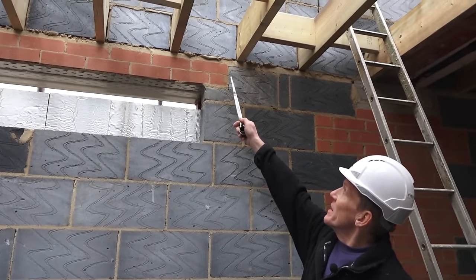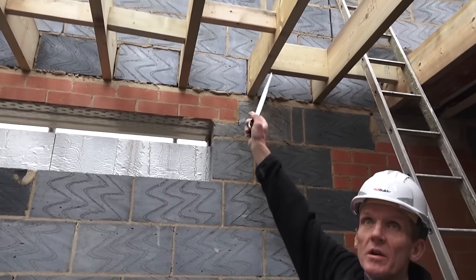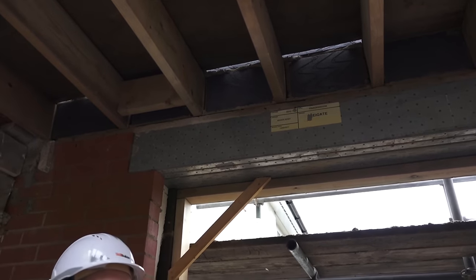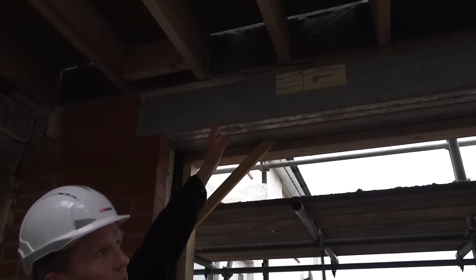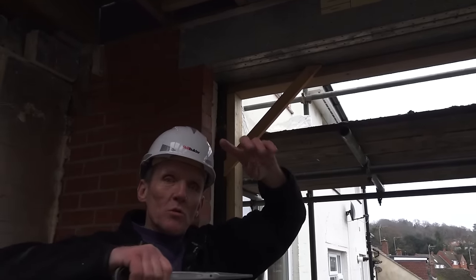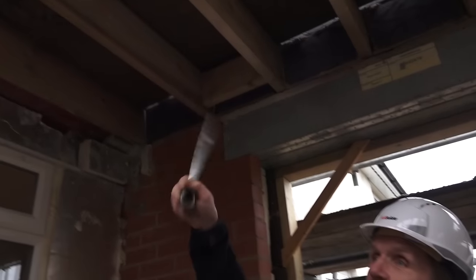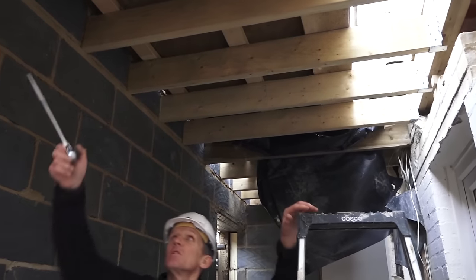Here you can see we've got the joists now actually built into the wall, so that stops them twisting. We've still got noggings on here and we're going to put some more in the middle. On this end you can see the joists are sitting almost directly onto this lintel. Now you shouldn't really sit a joist directly onto a lintel, but this is more than a lintel — it's like a steel beam, so it's made to take that joist load. But if you've got an ordinary lintel you normally go for a couple of courses of brickwork above the lintel to spread the load, so that's important.